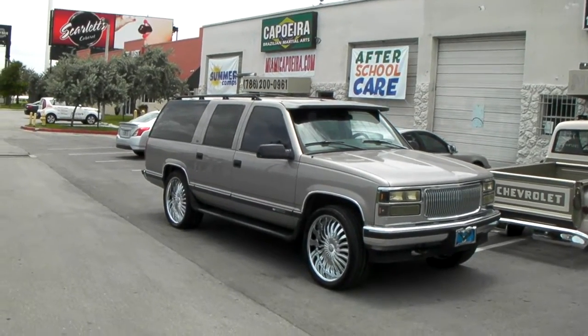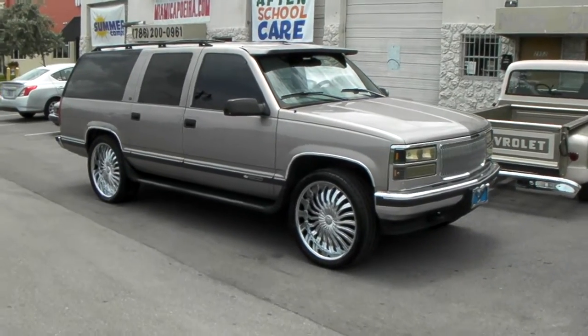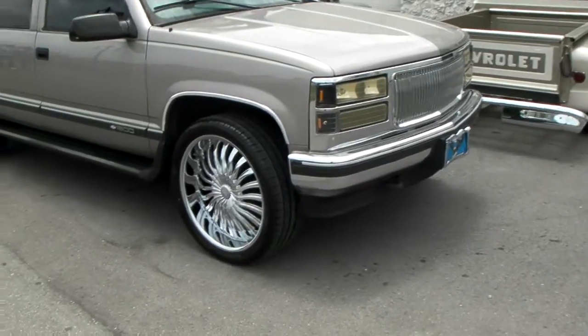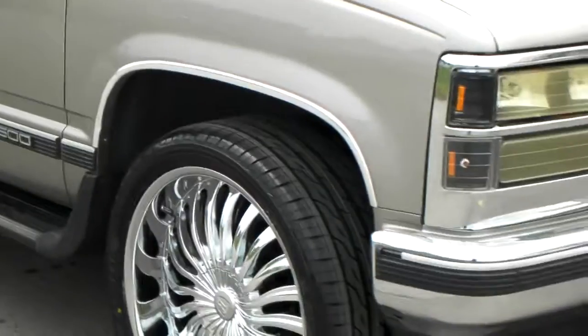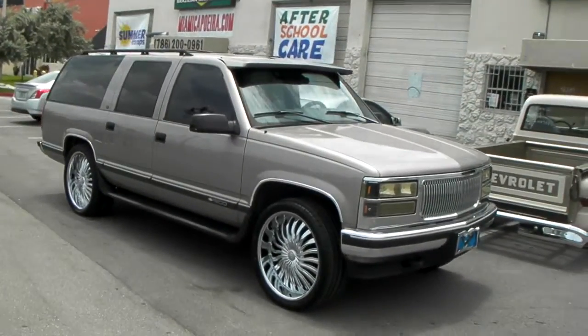Right now we are looking at a 1998 Chevy Suburban 1500 four-wheel drive, six lug, got the 24 by 10 Borghini B24s on it. Nice looking wheel, got the 305/35/24 tire on it. No scrub, no rub — of course you can do 26 on this car without modifications.